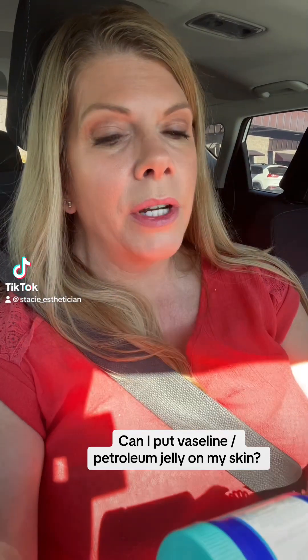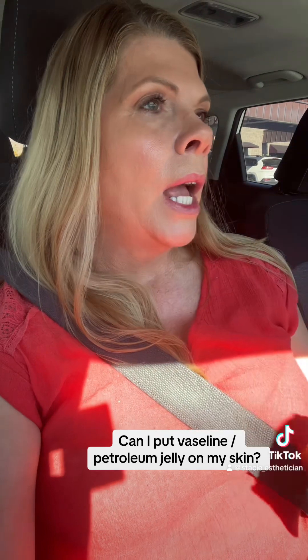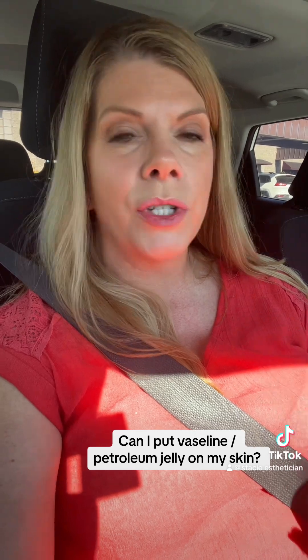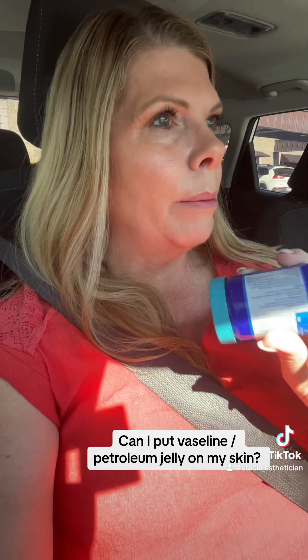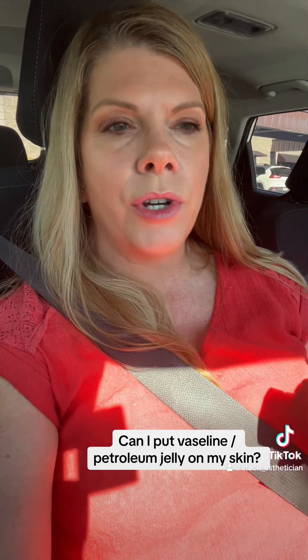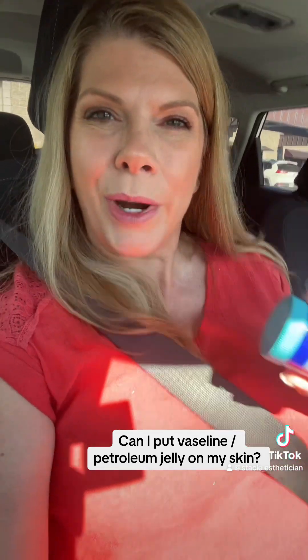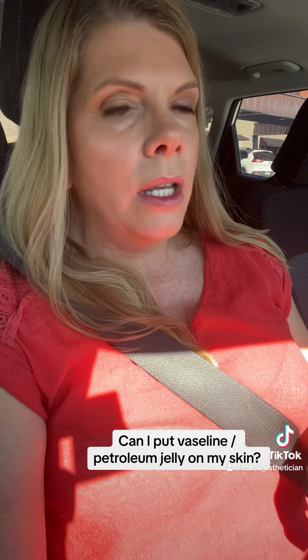All right, first video, here we go. We're going to talk about what a friend of mine asked about — using Vicks VapoRub on your skin. She had seen an article about it and was curious if anybody else had been using it. I am not driving, I'm just sitting in a parking lot waiting for my chiropractor appointment. She asked me about using Vicks on the skin and why that could be something good to use.